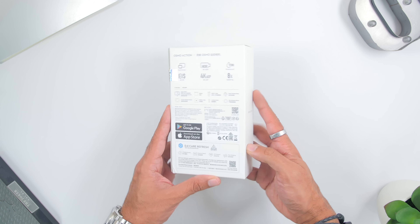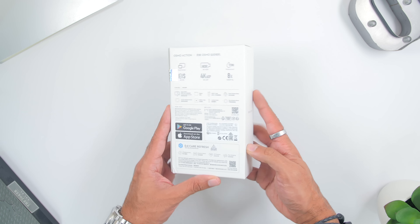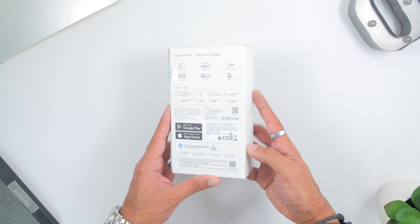Now let's first unbox the DJI Osmo Action. The box comes in white with the Osmo Action on top, visuals of the Osmo Action in the middle, and the DJI logo down below. Looking at the back, there are some specs listed there. The box opens from the side, where you'll find a card for the DJI service center.